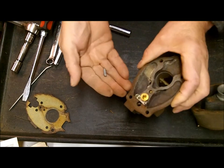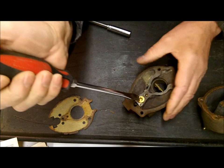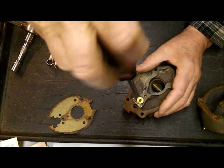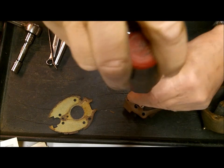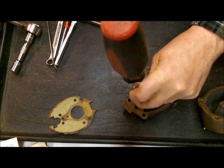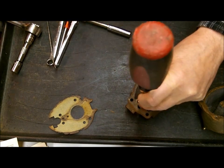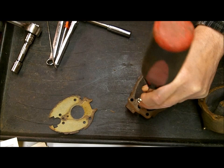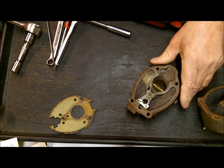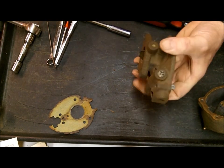We're going to take out the needle and seat. Try and get a good wide-bladed screwdriver when you take these out. What I had to do with this one - you can do it with a screwdriver, although I don't like banging on screwdrivers. When you get things that are stuck, bang on it a few times - that tends to loosen them up. Get the right tool so you don't strip everything out.